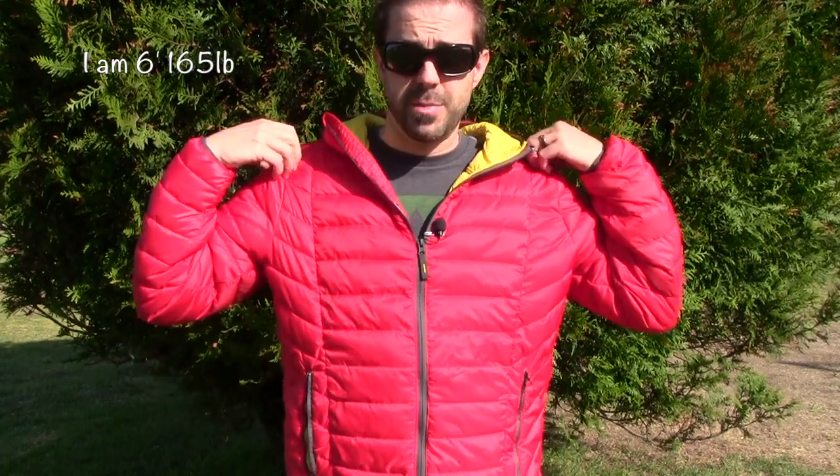If you like this jacket and want to buy one, please use the link in the description — it takes you to Amazon, which has a great return policy. It is pretty true to size. I'm wearing a large but normally take a medium — I sized up to layer more efficiently, so the medium would have fit me more snugly and form-fitting.